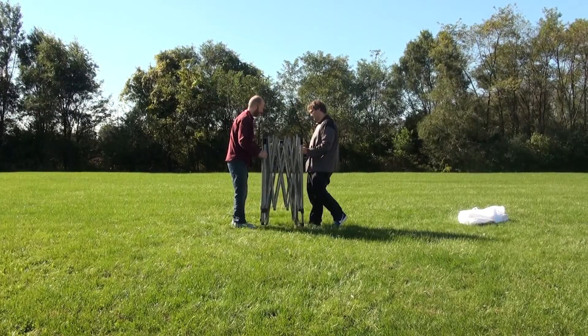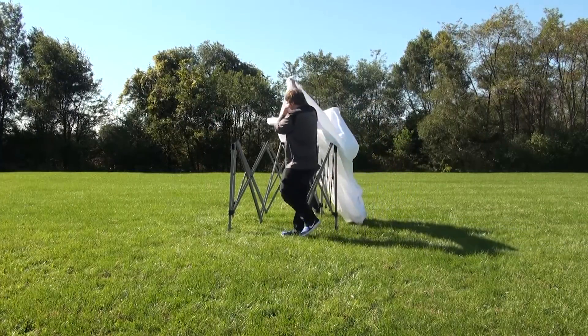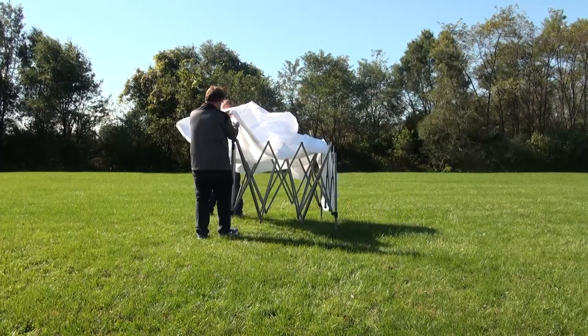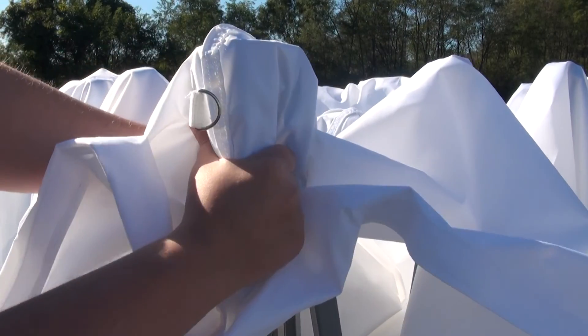Slowly open up the frame one-third of the way. With the frame slightly open, put on your stock color or custom canopy. Line up the loop fasteners on the canopy with the hook fasteners on the frame.